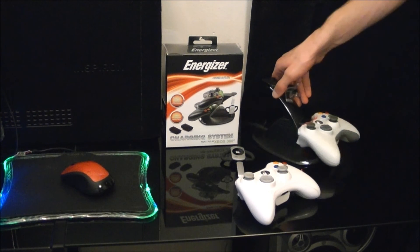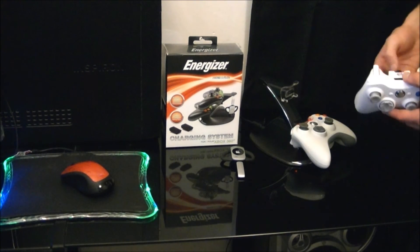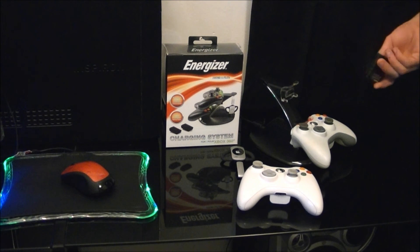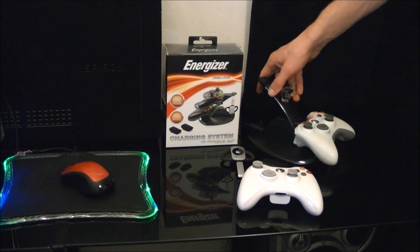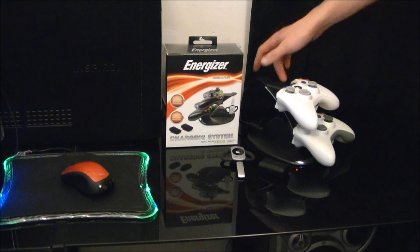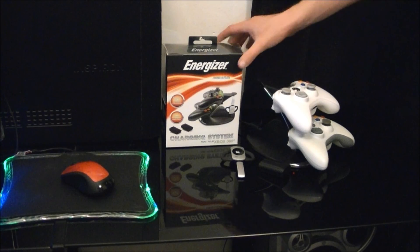For what I've seen from it so far, for $30 it seems like a good deal. Haven't had any problems with it — batteries seem to hold up pretty well. I've been using it for about a month and haven't had any charge issues. For $30 you're getting two batteries and your charging station, whereas you'd be paying more than that just for the Xbox quick charge and you're only getting one battery. You also get a nice little stand for your controllers, which holds them quite nicely. I'd probably recommend it — not a big waste of money. That's about it for the Energizer charging system.